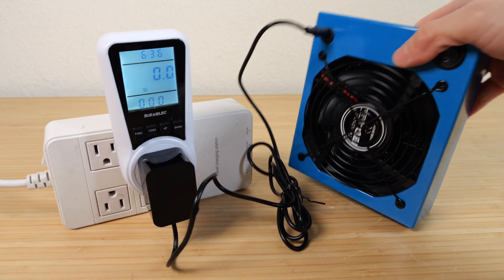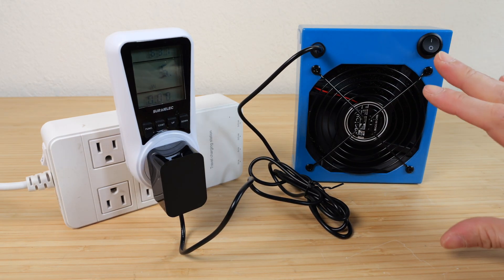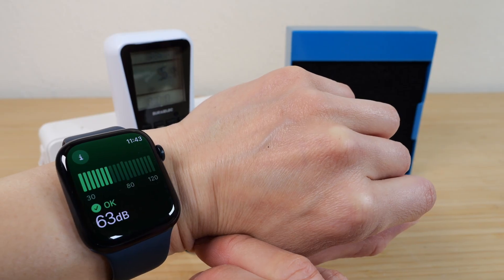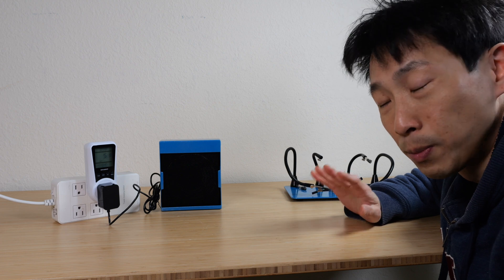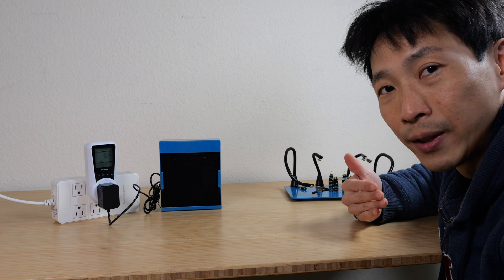It's a 12 watt adapter and it's using about 5.4 watts. It's a little bit louder on the exhaust side, but if you turn it around it reduces a little bit. My watch says it's about 63 dB. It's not the quietest exhaust fan I've used, but it's also not the noisiest. Even with me not talking, you can probably hear it over the mic.